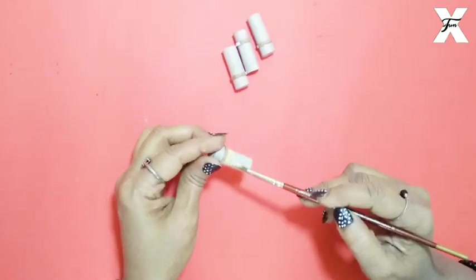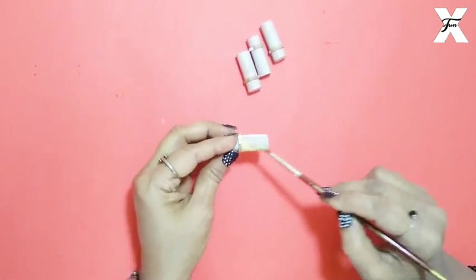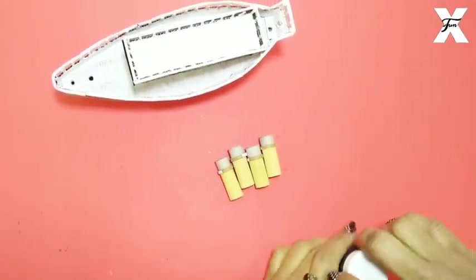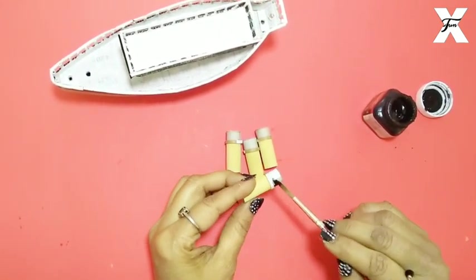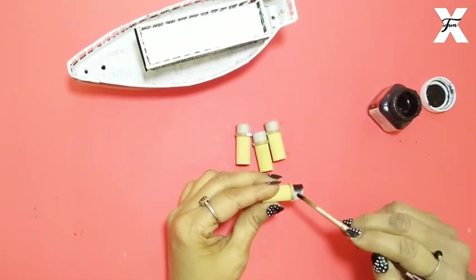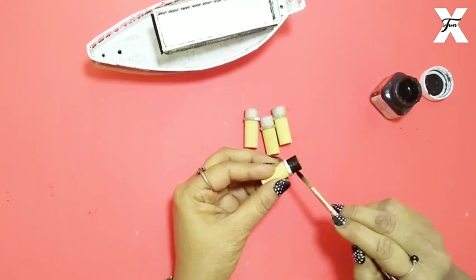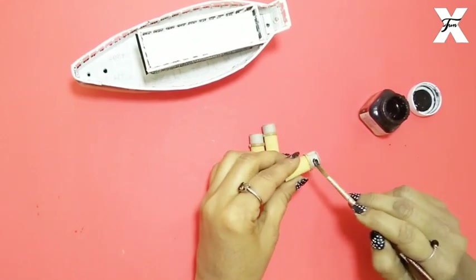Now I will paint these pillars with a creamish color — light yellow. I will paint all the pillars from the bottom the same way, as you can see. I also have to paint the cylinder. I will use fabric paint because fabric paint gives a real paint effect and shines. On top of that it is a safe paint so it will be good. I will paint these with black fabric paint.